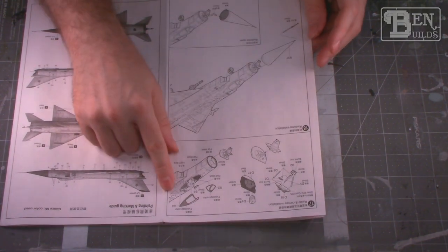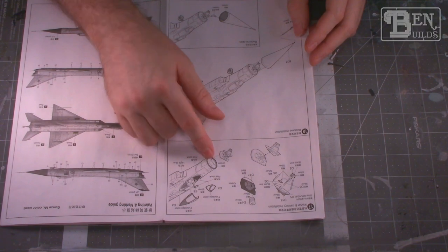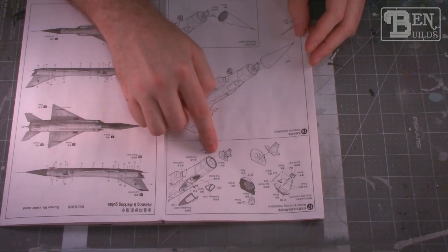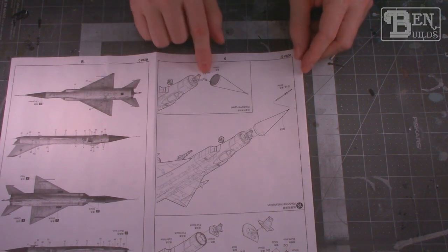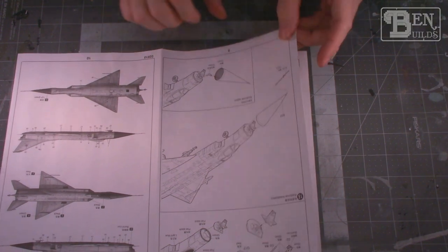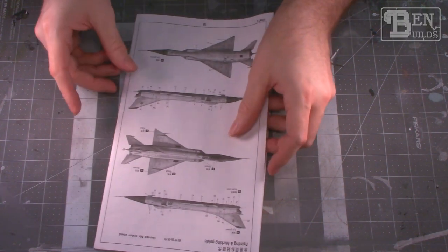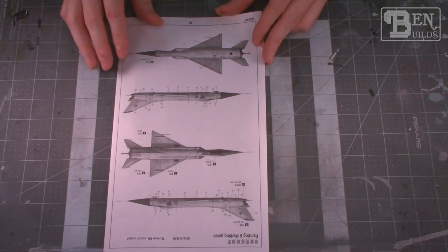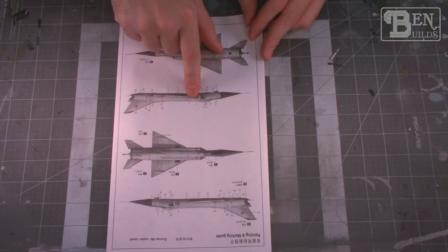One of the things the Su-15 was known for was its gigantic radar — that's what gives it that very large bulbous pointed nose. We can actually build the entire radar assembly and pose it open, kinked off to the side, though I'm pretty sure that's not correct. I think I read somewhere that you'd have to take the entire nose cone off to access the radar. Everything else looks fairly simple, just the one color scheme.